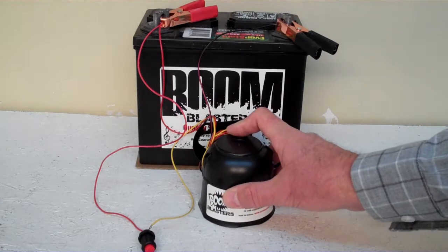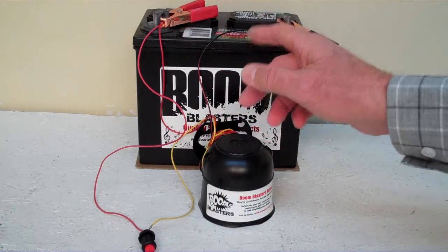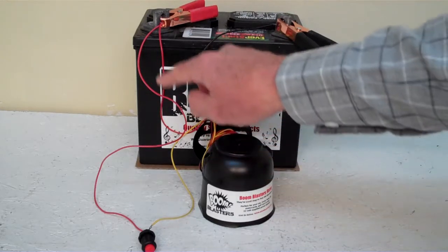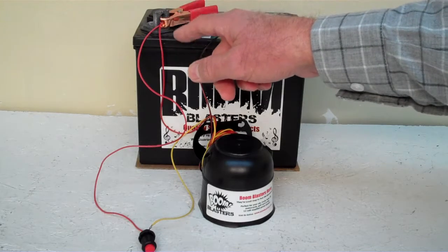Quick and easy installation: your black wire coming from your horn will go to a ground somewhere — it could be your battery or just anywhere you've got a good ground source. Then your red wire coming from your horn will go to a 12 volt power source; it could be your battery, a fuse, just anywhere you've got a good 12 volt power source.